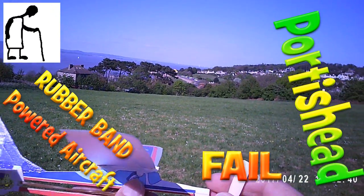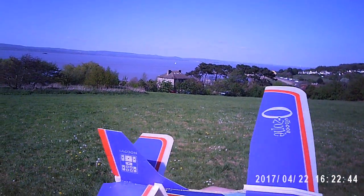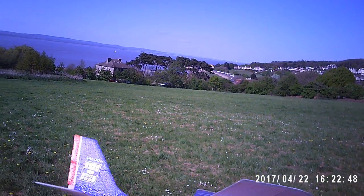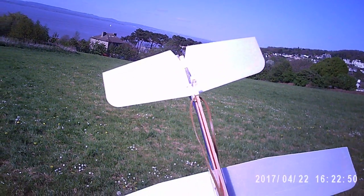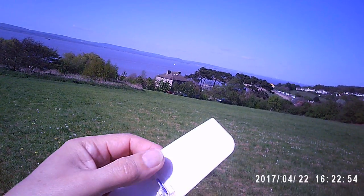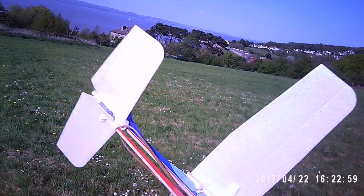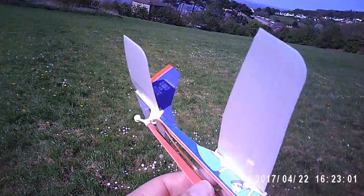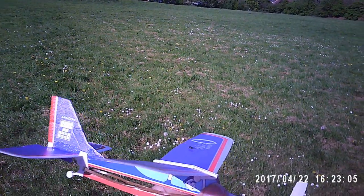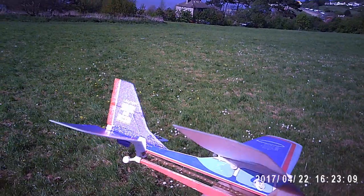Hi guys. I'm going to give this little rubber band powered plane another go. I'd left it in the back of the car — it was held together with sticky tape, but that had peeled off in the sun. So I've glued it with acrylic craft glue and put a fresh rubber band on it, because last time we flew it I eventually broke the rubber band.